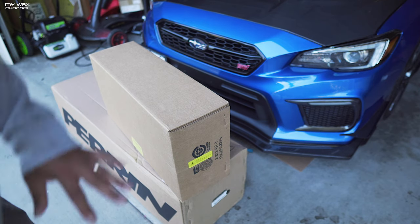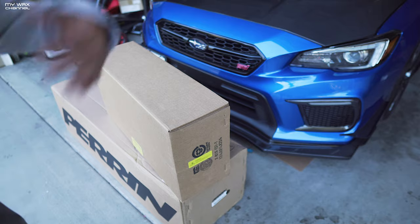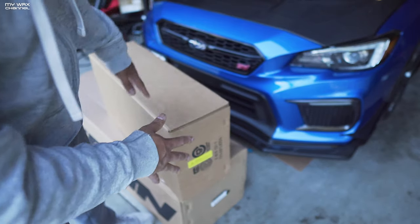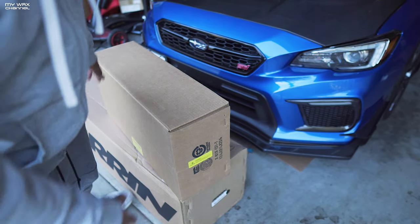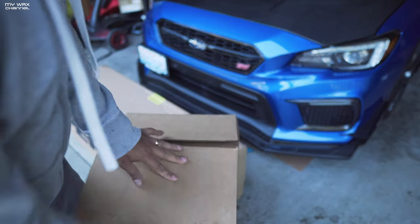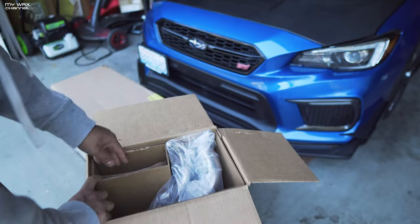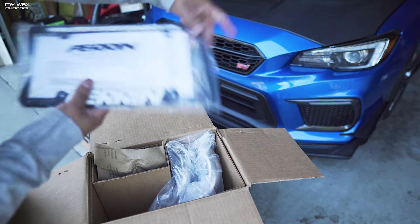I don't want to hold you guys up — this is just an unboxing, I'm not going to install this today. I can give you an example of what this will sound like; I've got Casey's car behind me. We're actually getting the car prepped for Stance Wars tomorrow — very excited about that.